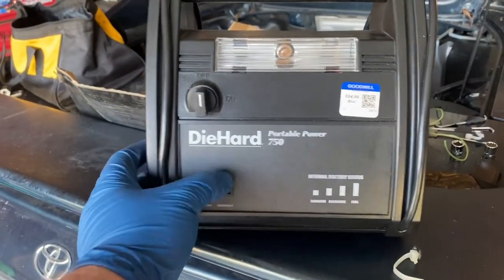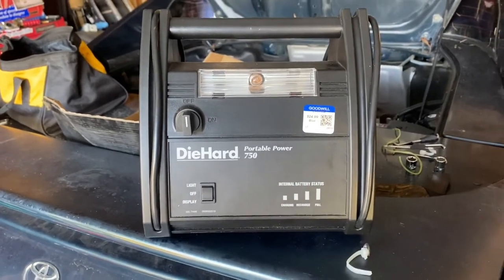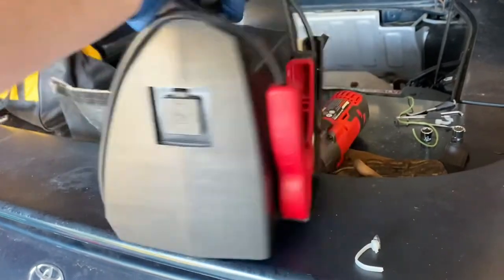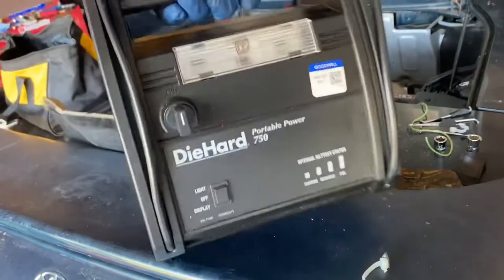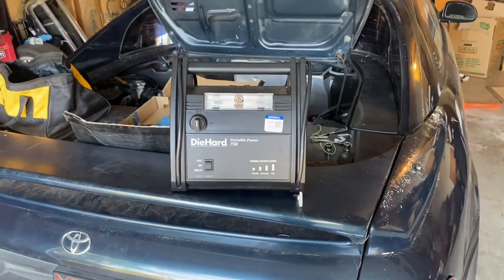We have no power initially, no light, no nothing. She's probably been sitting for quite a bit, but it seems to be a nice little unit. Got a little 12-volt power port on the side, jumper cables look fine. This thing doesn't even look like it's been used. So we're going to go ahead and plug her into the charger and see what we can get out of this thing.